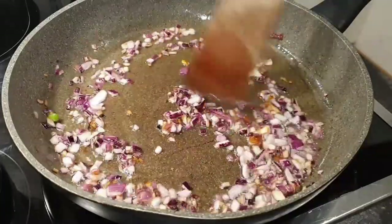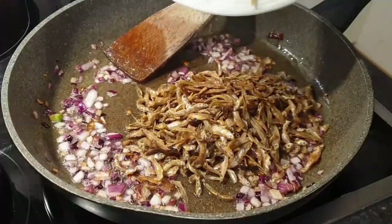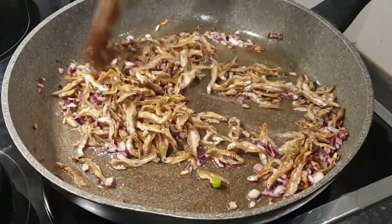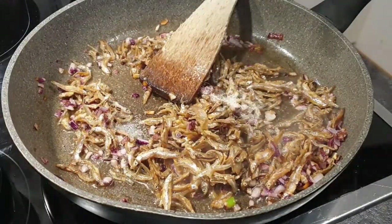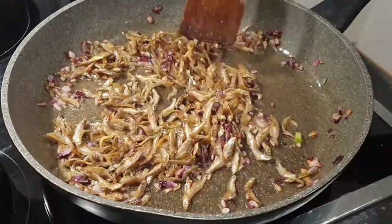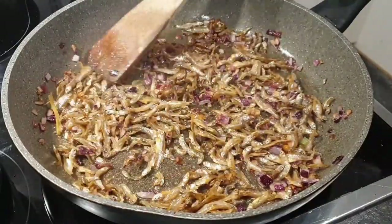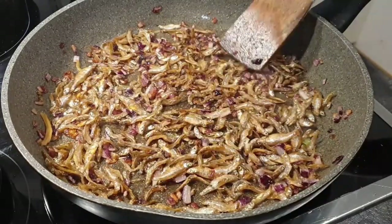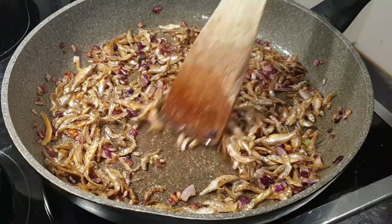Once that is done, this is the point where you add in the omenas which have dried. It's sort of like shallow frying them, and that's why it's good to dry them — when you put them in with the oil it gives a nice golden brown color and they fry really well. Add some salt so that it cooks with the omena and adds flavor.